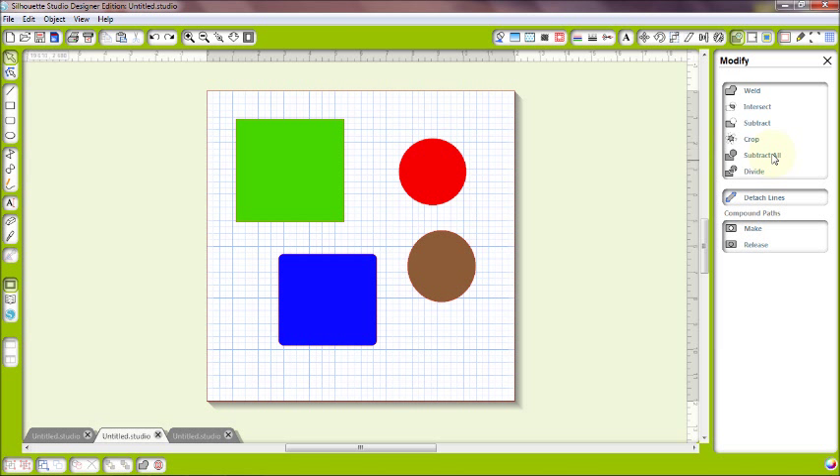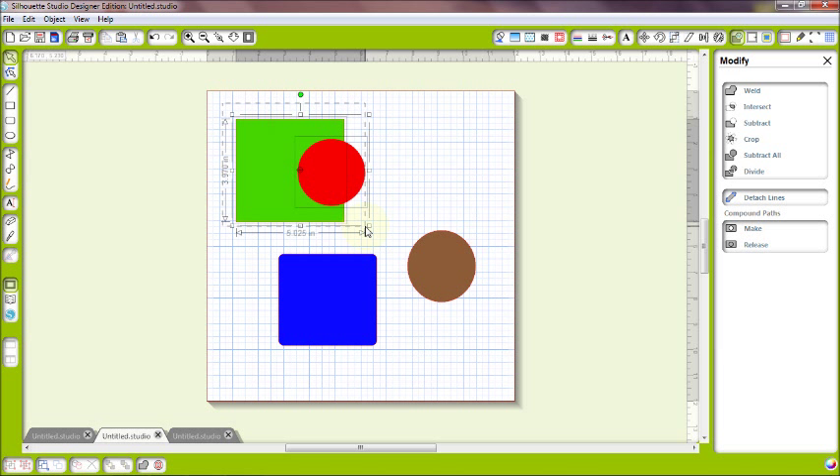Now let's look at subtract all and understand the difference from regular subtract. They work in a similar fashion with one important difference. Again, whatever the frontmost image is, it will subtract from whatever it's overlaying. The difference with subtract all is that it takes all of the overlapping shape from the piece behind — just like subtract — except it also keeps the frontmost piece. Let me show you: my green square is in the back, my red circle is overlapping. I'll select both and click subtract all.